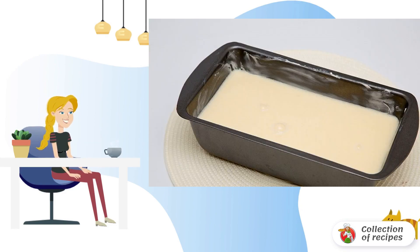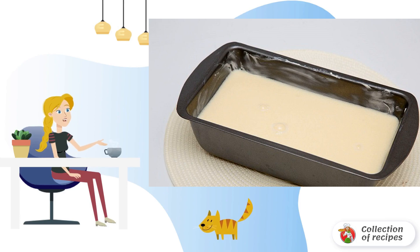This simple egg casserole recipe can be supplemented with grated cheese, green peas, or ham cubes, for example. Place the mold in the preheated oven for about 25 minutes.